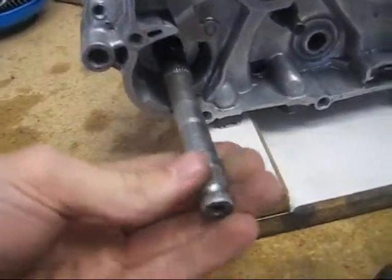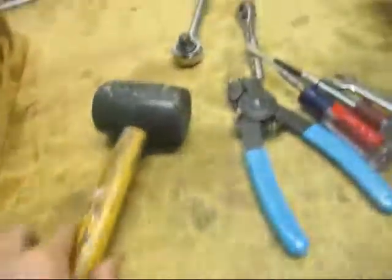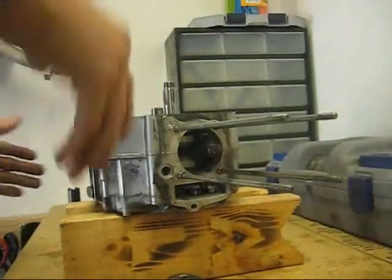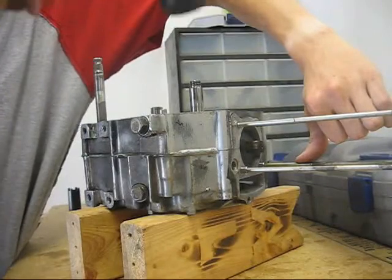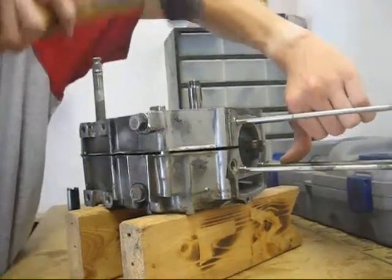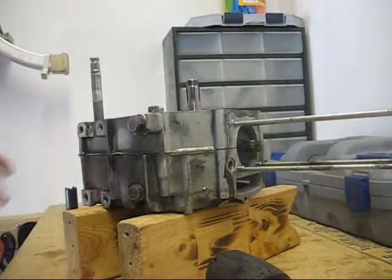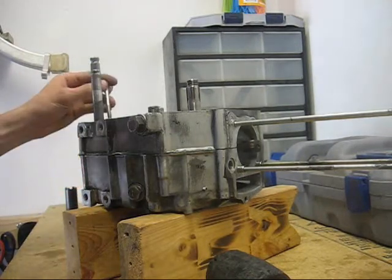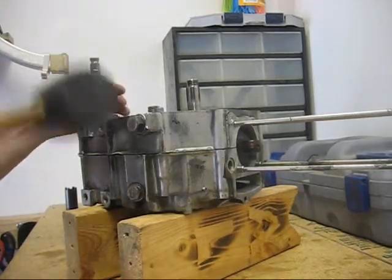When you have the kickstart spring removed and all the case bolts removed from around the outside, you'll be able to split the case. The best way to do this is to use a rubber mallet. While carefully prying the case halves apart, tap on the crankshaft and you'll see the case split. If you're having trouble getting this side off, you can insert one of the case screws partially into the case and then carefully tap on the kickstart shaft.